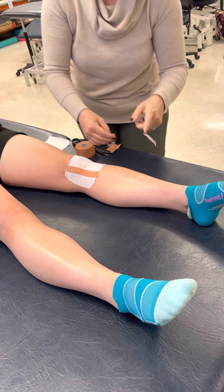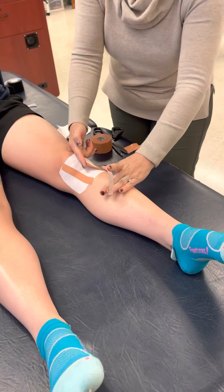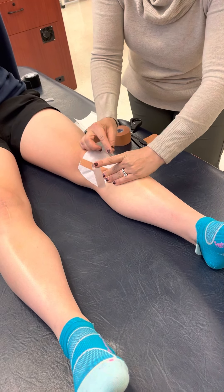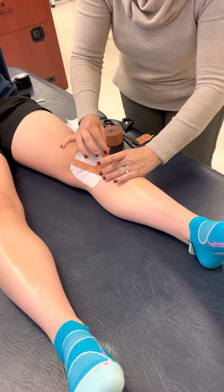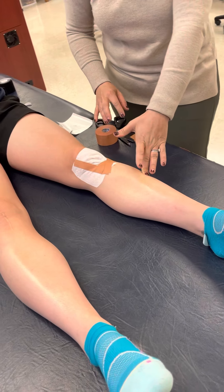Now here we go - we put one piece down, I hold it down with my thumb, I come to the other side, I lift it up doing like a lumbrical grip, I tug on the gluco tape and pull it down. Remember when we were on the tibia, we talked about a traction injury.